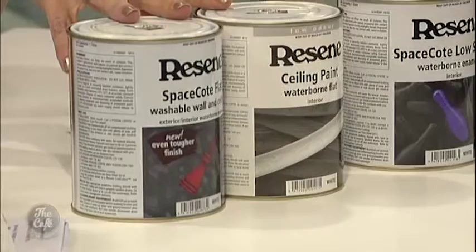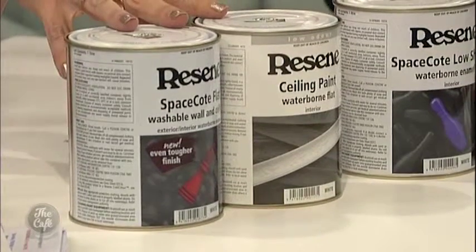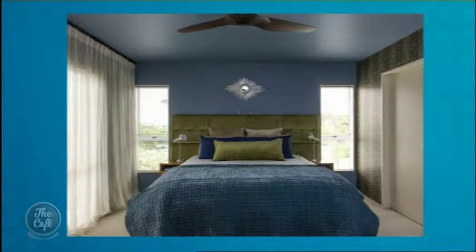Let's start with the flattest of the flat — flat paint. Flat paint diffuses light, therefore it's best on ceilings and perhaps walls that aren't in the greatest shape, because it masks dents and dings. So it's good if you want to hide imperfections. It is a little bit harder to clean, because it's so flat — if you scrub it too much you end up polishing the surface of the paint, so you can see where you've been.